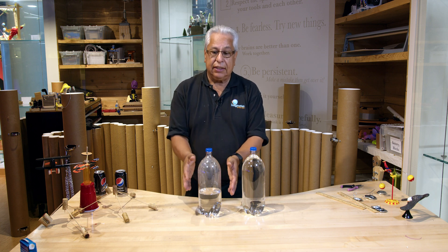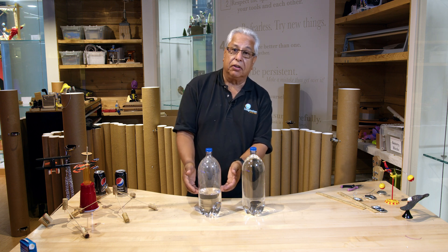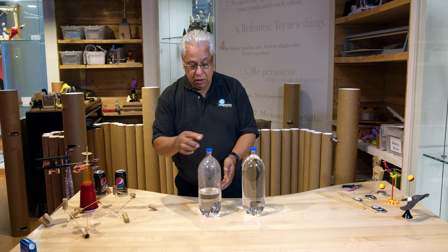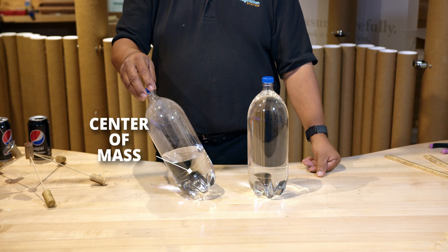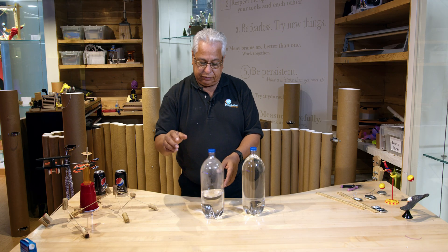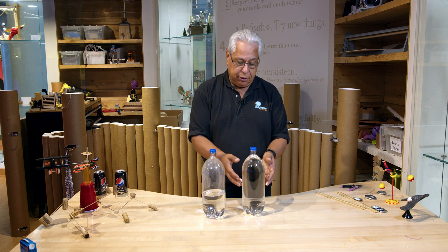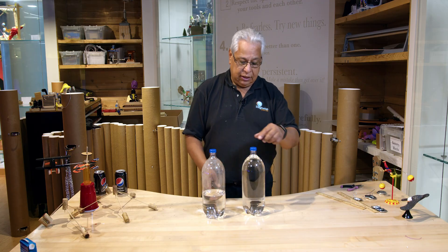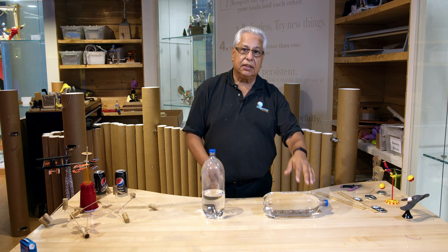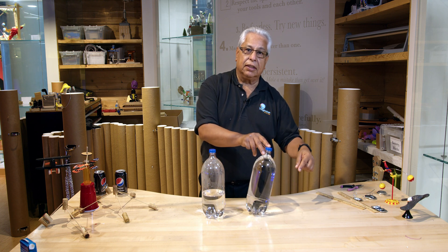In this case, I have a bottle with just about a third of the way filled with water, and the center of mass is down here. When I tip this over, the center of mass brings it back to a stable point. This one, on the other hand, has a much higher center of mass. When I tip this over the same amount, it continues to fall because the center of mass has shifted beyond the base.